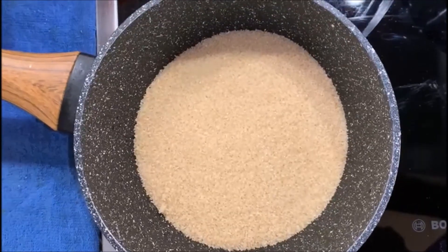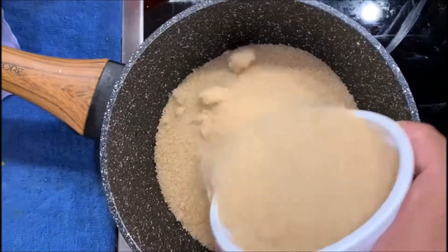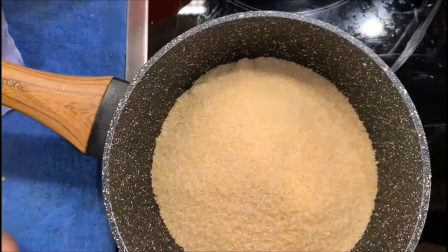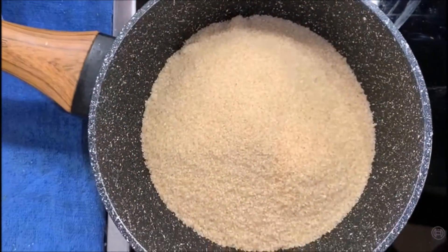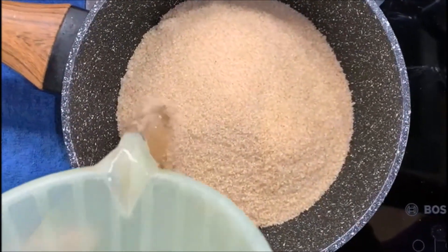To make the syrup, I have placed my pan on high heat, so I'm adding the sugar now — 500 grams — and adding equal amounts of water as well, so 500 ml of water.